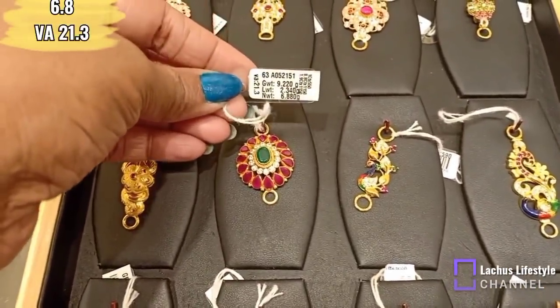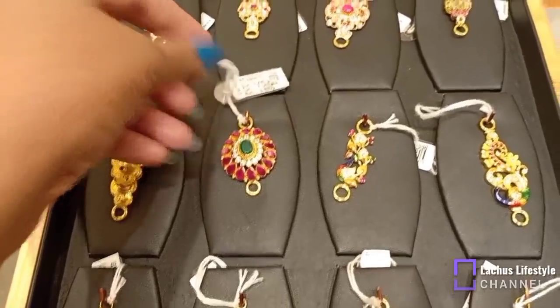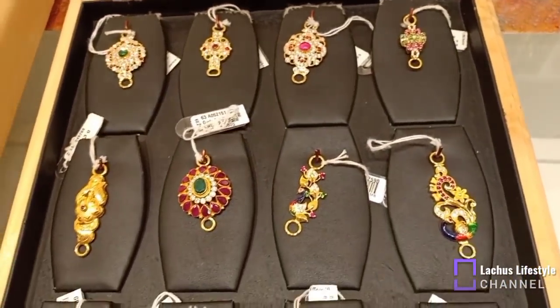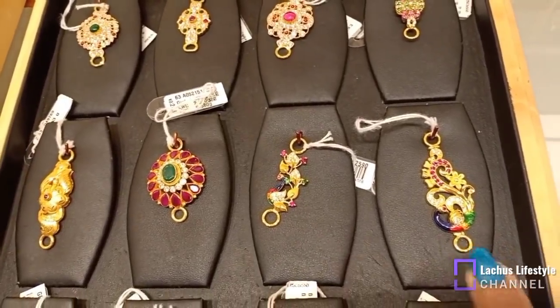This design is a heavy pendant. It has 21.3% wastage. If you look at the scheme, you can see that the wastage is less. You can try it. If you look at the enamel work, you can see stone work.